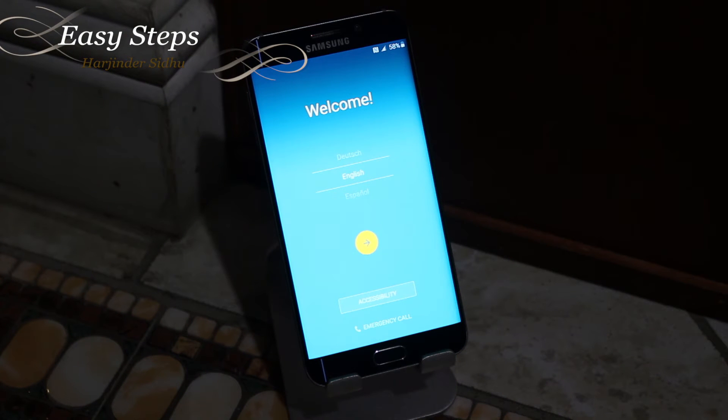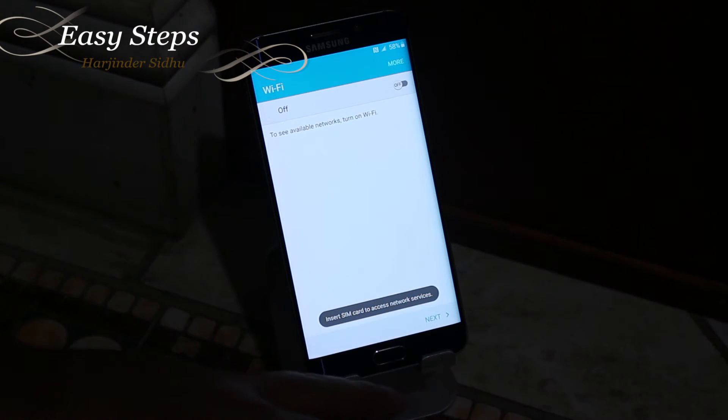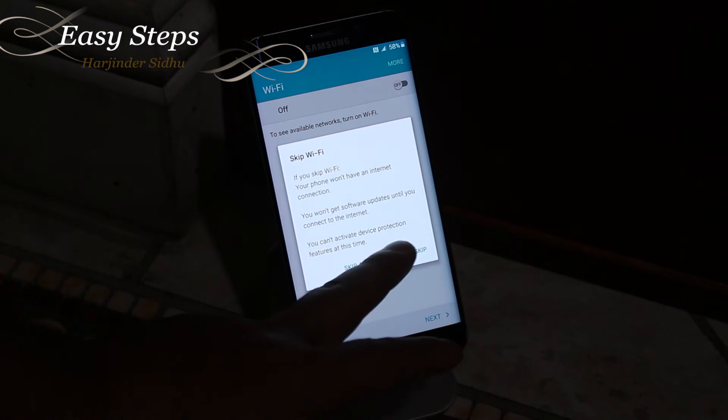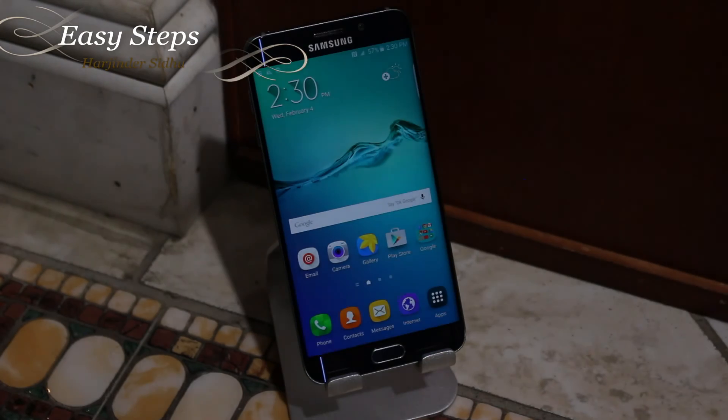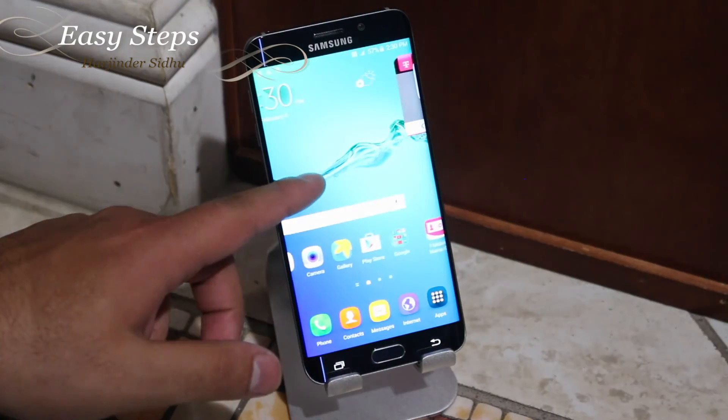Hit the power button to Reboot System Now. After a few minutes during the reboot, you'll be on your setup wizard — I'm going to skip right through it for this video. Now you are successfully on your home screen, and this is how you factory reset your Galaxy S6 Edge Plus.